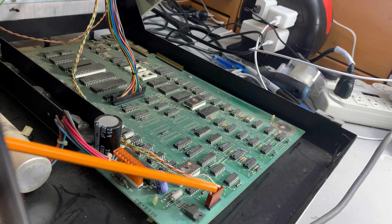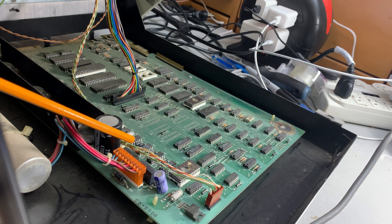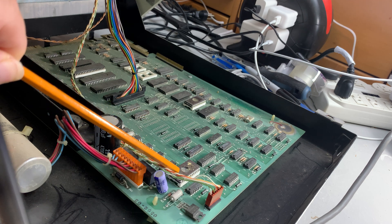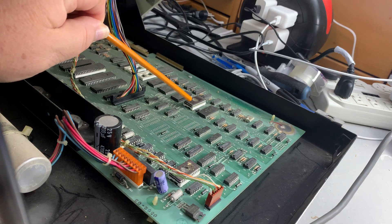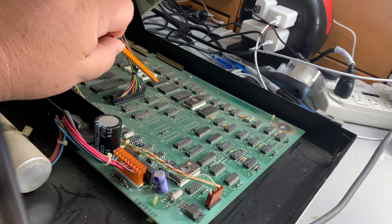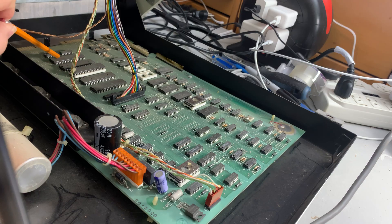This is the connector that goes to the monitor. This is the power supply connector. Here is a ROM — that's an EEPROM. And over here is another ROM, that's an EEPROM. And this is the keyboard connector. This is the big capacitor that sits here and smooths things out.